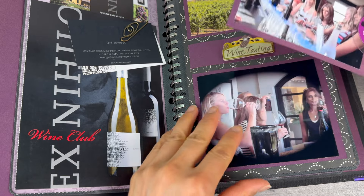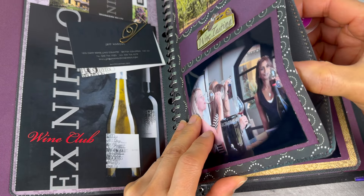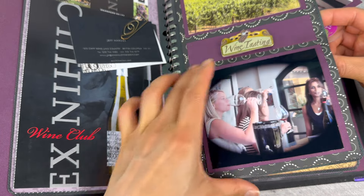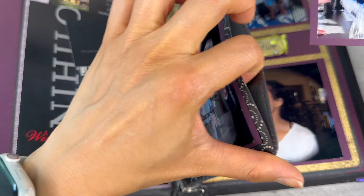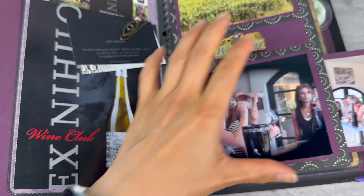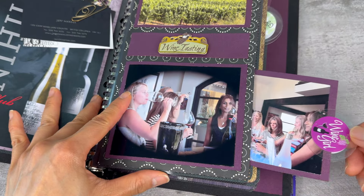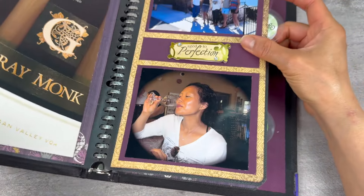One of the things I did with this album was that I kept the sleeves — these were four by six sleeves for photos. And instead of gluing them together, I made sure that I left it as a pocket for more photos. I did that pretty much throughout the album.